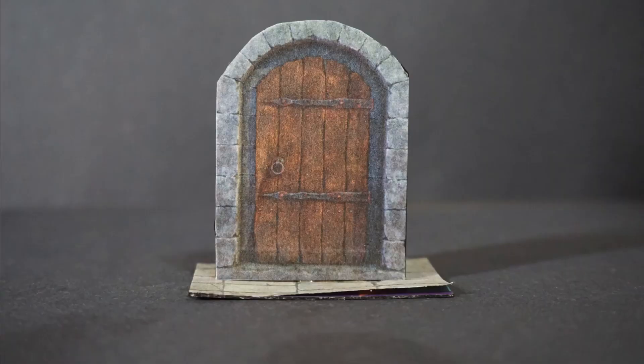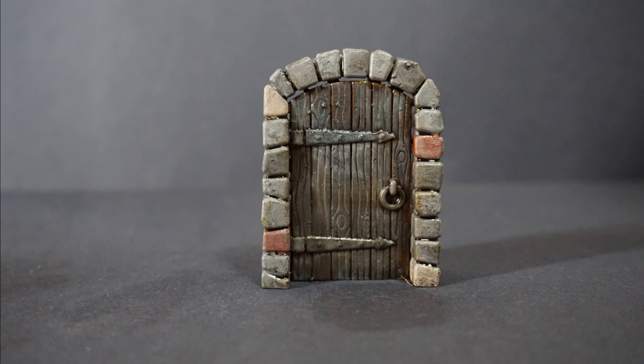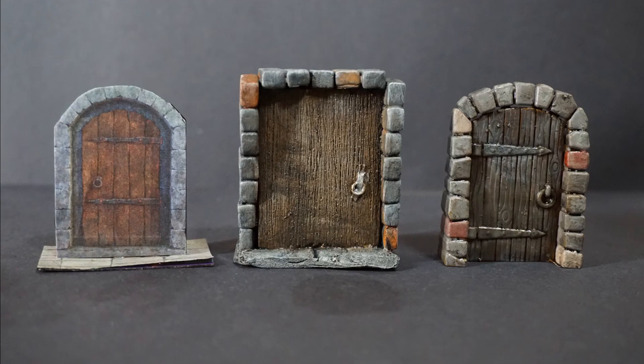So there we are — all three doors painted up, ready to go, perfectly usable. At the end of the day, any of these doors will work great in your dungeons. If you have access to a 3D printer, then in this case it's a great time saver. This door cost about a dollar Canadian, and I could fit a bunch of these on a single build plate and never have to deal with them again. But that's a high-end tool that not everyone has access to. And I promise you, if you make a foam door or a paper door and put it down in your dungeon, your party is going to be focused on whether it's locked, whether it's trapped, and what that god-awful smell coming from the other side is — not how you made it.